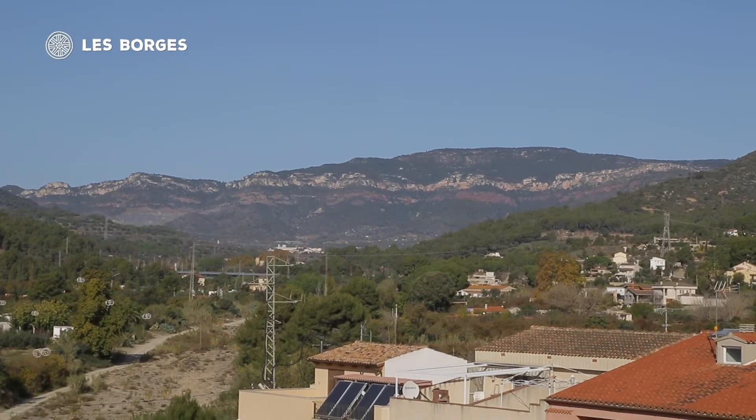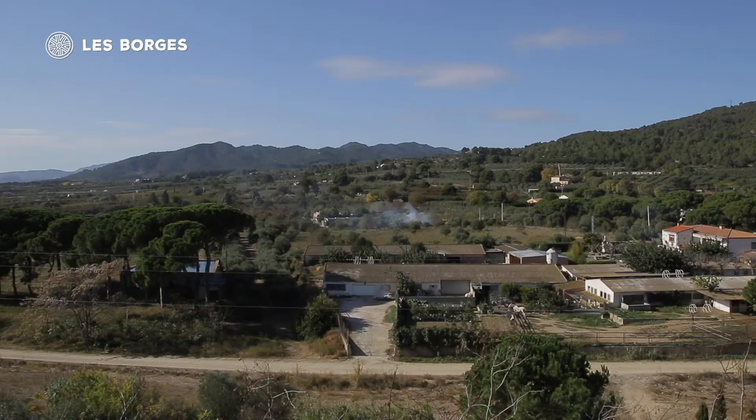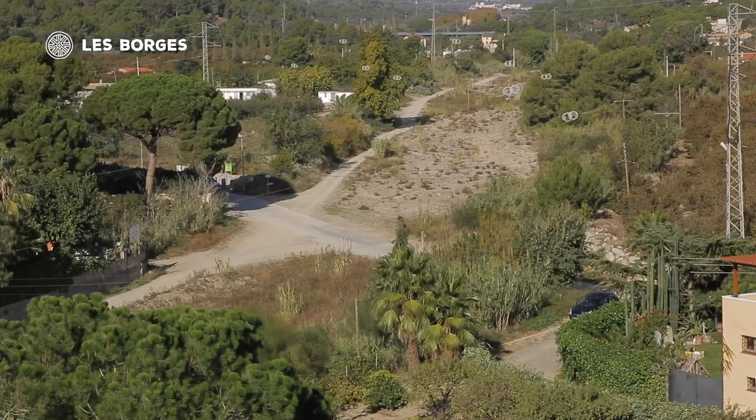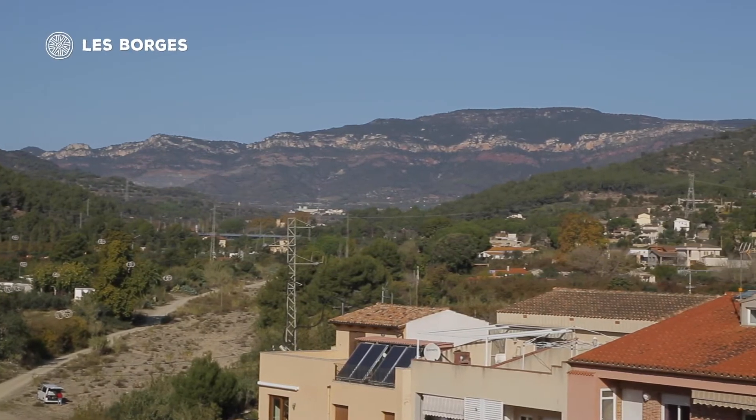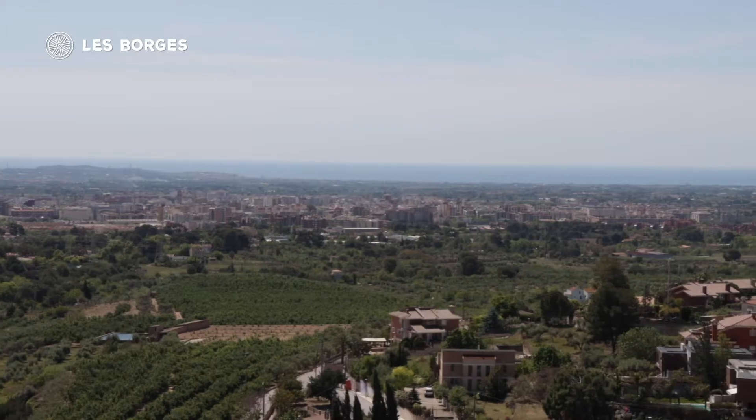El primer itinerari, més senzill, condueix fins al mirador de les costes i no arriba als 5 km de recorregut. El segon itinerari, d'uns 7,5 km, permet enllaçar els miradors de les Borges, de les muntanyes de Prades i del Forja, des dels quals es pot apreciar bona part del Camp de Tarragona.